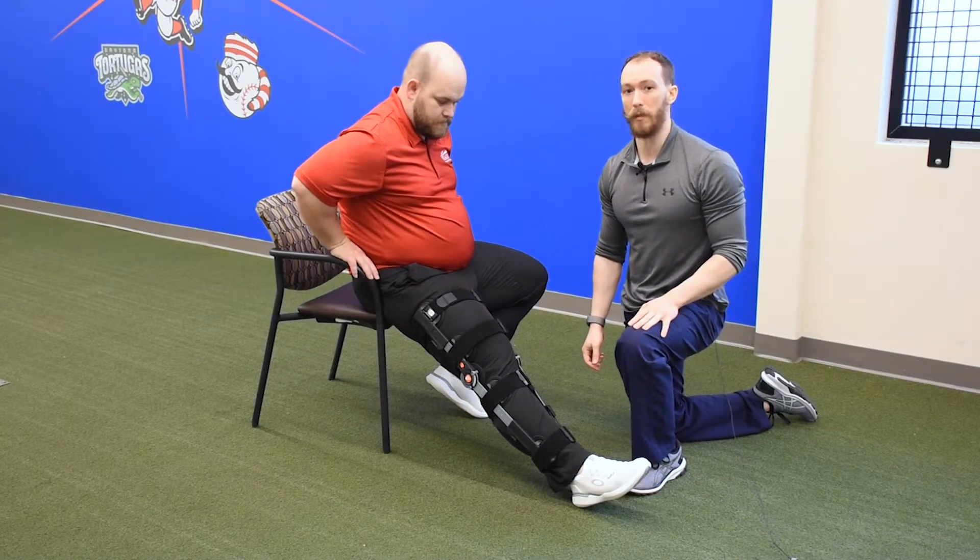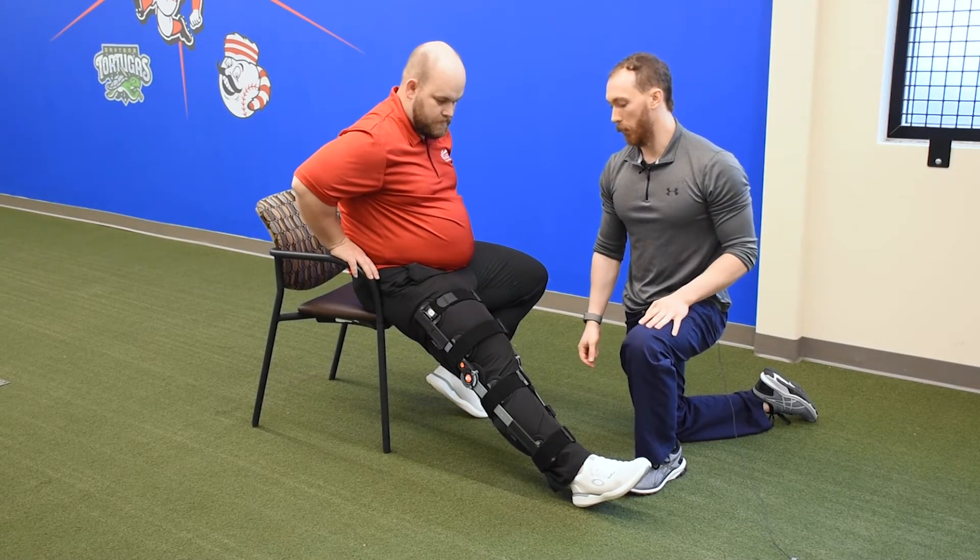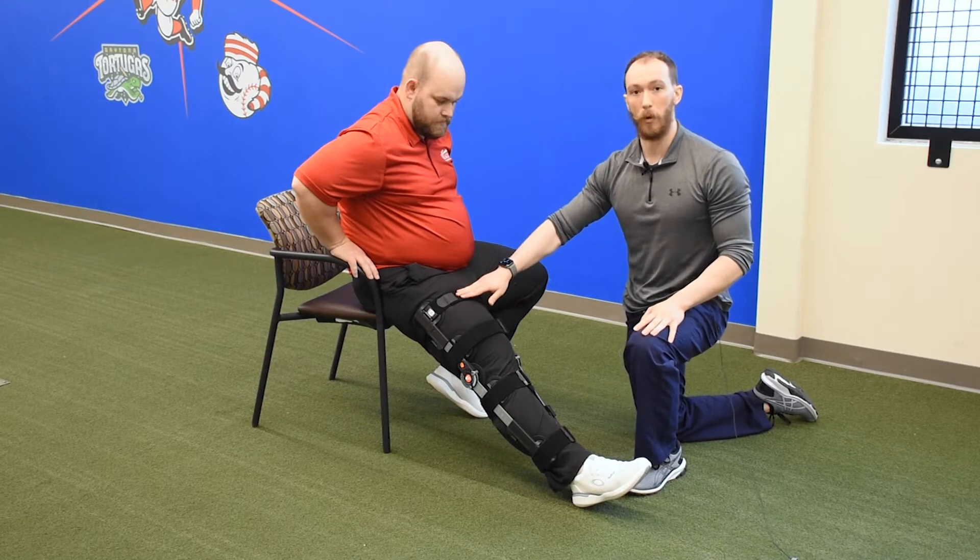Hi, my name is Rob. I'm with Beacon in the DME department. Today we're going to go over how to take off the post-op knee brace.